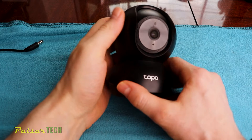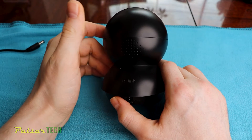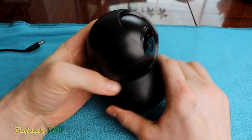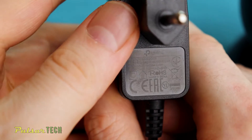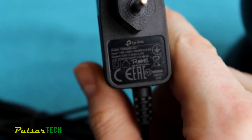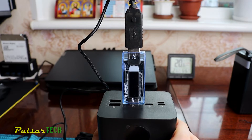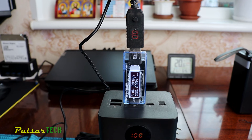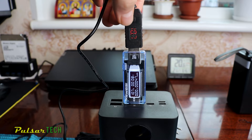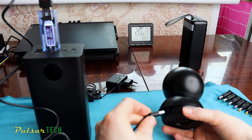One more device you can power is a security camera. This TAPO security camera — I have a full review on my channel, link in the description — uses a power adapter of 9 volt at 0.6 amp, for a total of 5.4 watt. It will likely consume even less. Let's set the USB quick charge trigger to 9 volt instead of 12 volt. We press the button and it starts going down until we reach 9 volt — 9.3 is close enough.